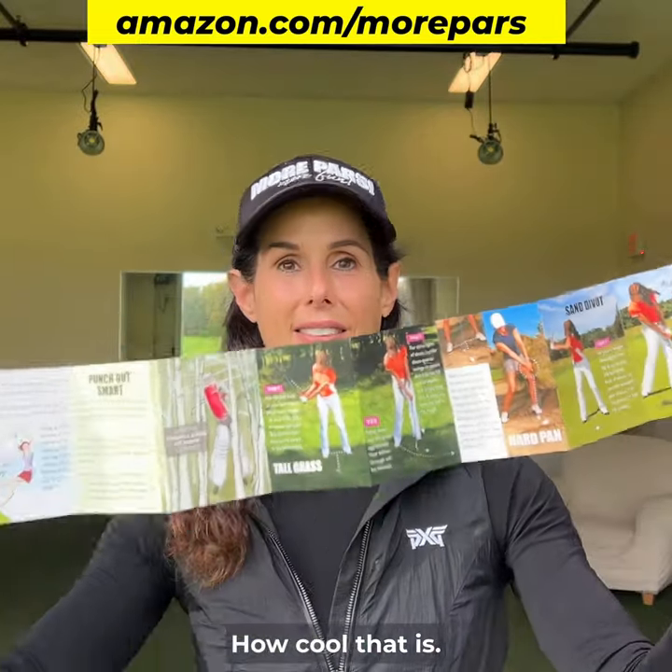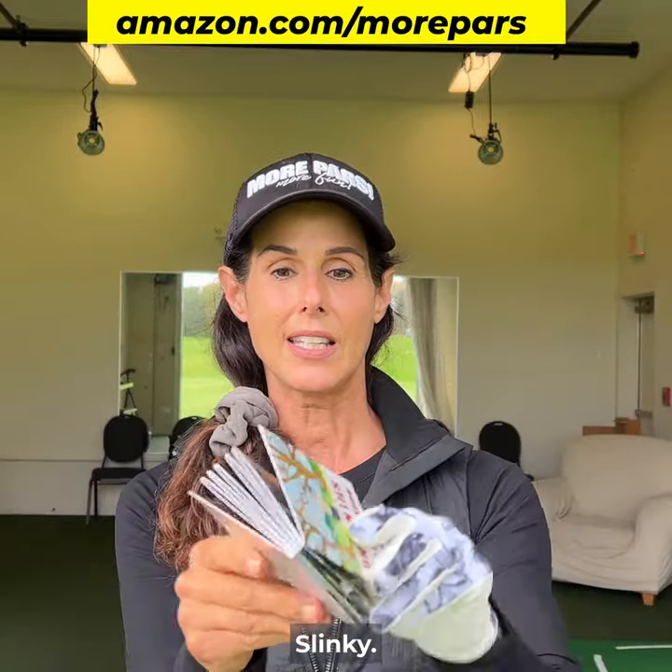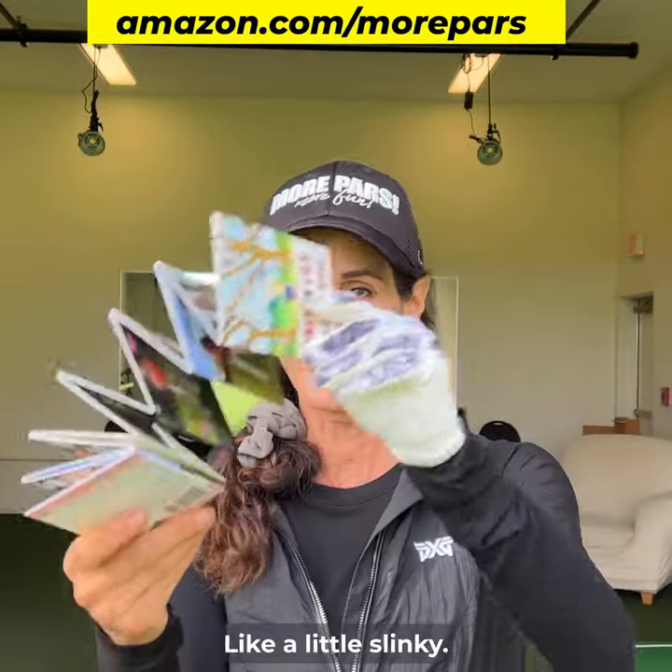Look at that. Look how cool that is. Folds right up like an accordion — like a little slinky.